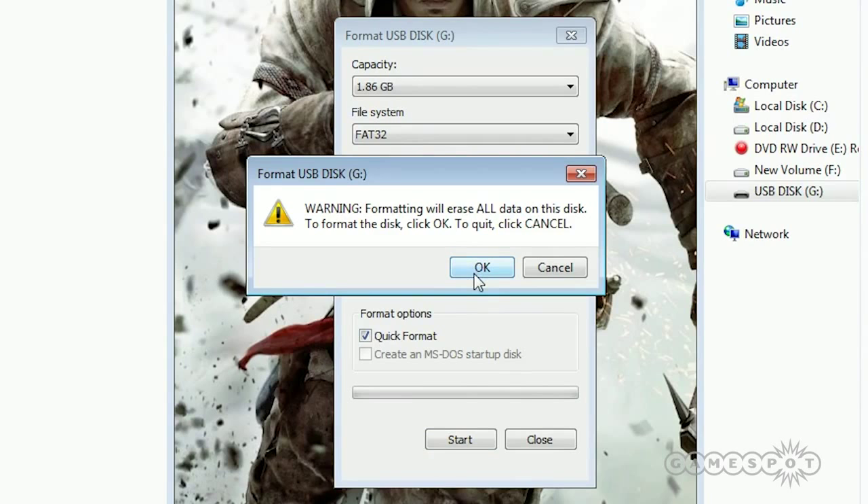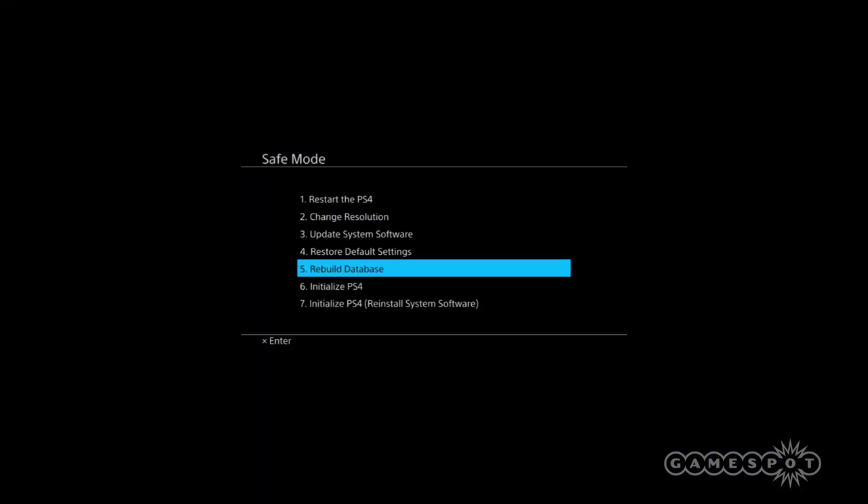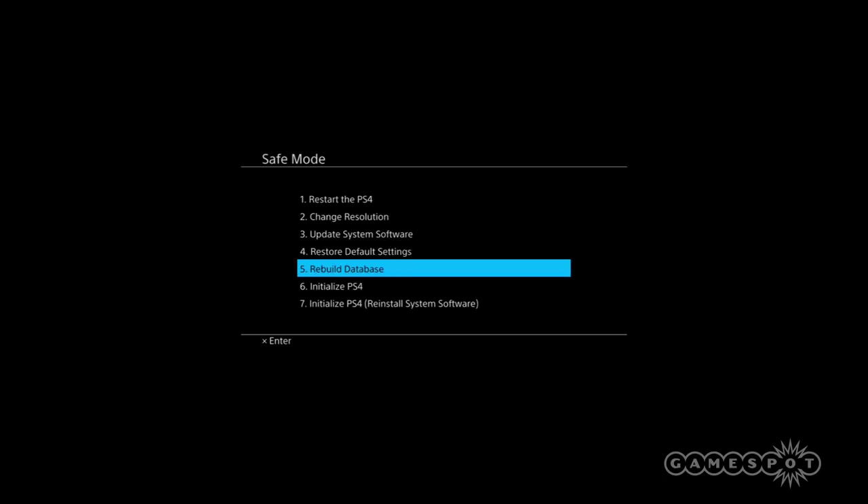You want to have a directory called PS4 in all capital letters with a sub-folder titled UPDATE, also in all caps. With those folders created, copy the firmware update you downloaded from Sony's website and insert the USB stick into the PlayStation 4. To boot up your PS4 and install the new recovery, hold down the power button for about seven seconds to enter system safe mode. From here you'll be prompted to update the PS4 via USB storage, so click X to confirm, then the PS4 will initialize and install the 1.5 system update.